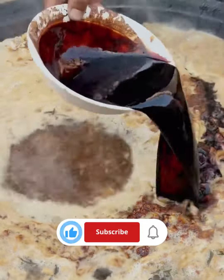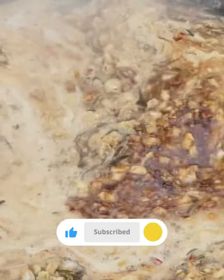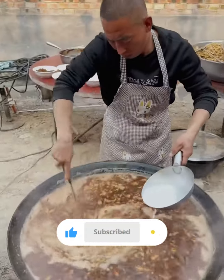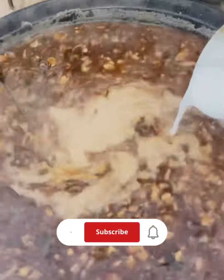Hold one end of the rope in each hand and stretch it gently. Fold the rope in half and repeat the stretching and folding process several times until the noodles reach the desired thickness.